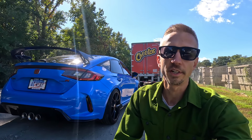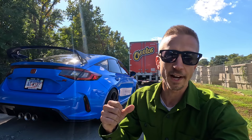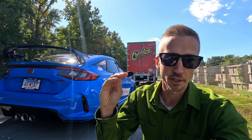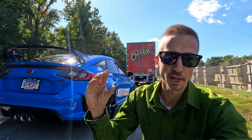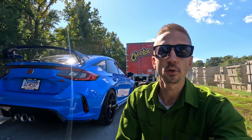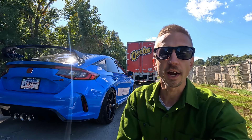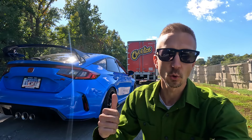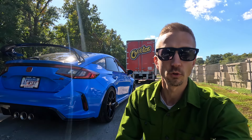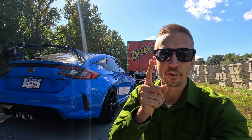The next step of the process is to lower the FL5 Type R. From the factory there's so much wheel gap — the space between the top of the fender and the tire is ridiculously high, it looks like a 4x4, so we're going to eliminate that. I hope you guys stay tuned for the lowering process and everything else we've got planned. If you found this video helpful or entertaining, please give me a thumbs up. Thanks for watching and have a fantastic day.